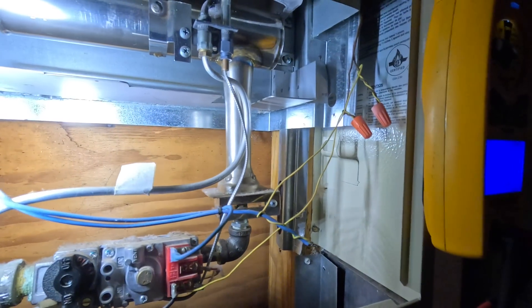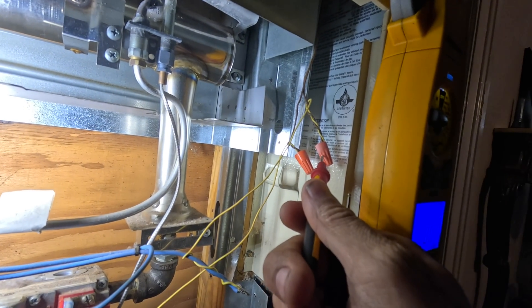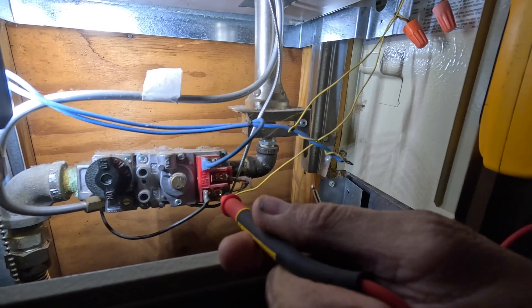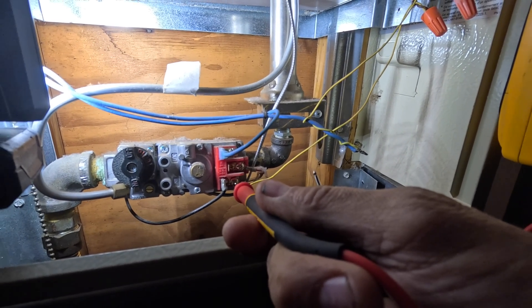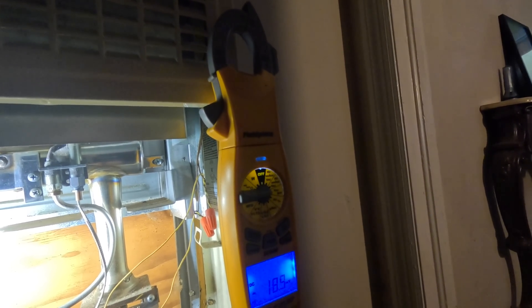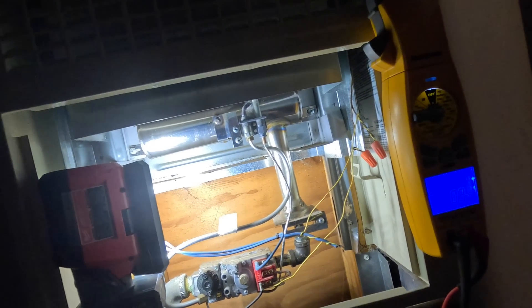This right here is my thermostat wire — the yellow. So I'm going to test between the yellow coming out of the valve and the yellow coming back from the thermostat. Only losing 18 millivolts there.